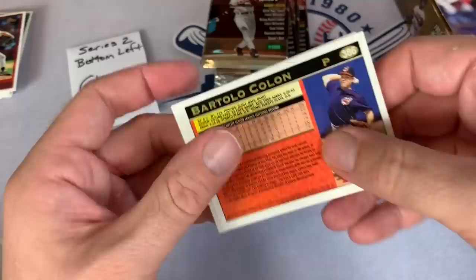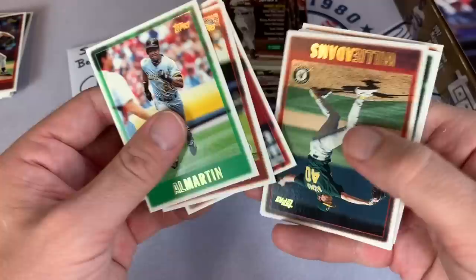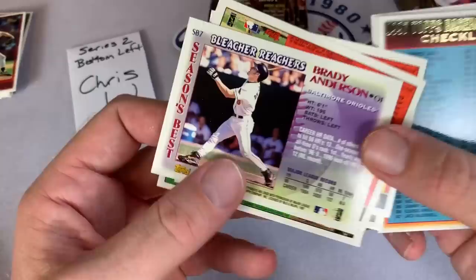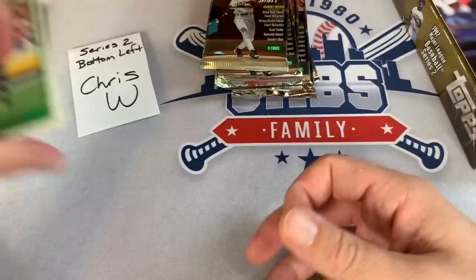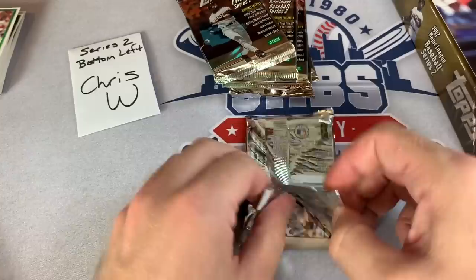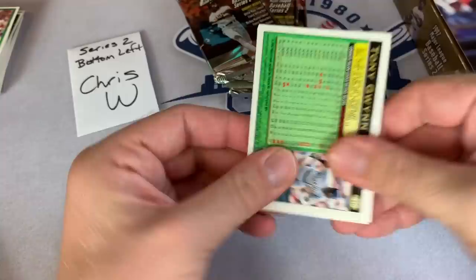1997 Topps has more in store. Bartolo Colon on the back - might look like a rookie card just because he doesn't have much major league experience, but I believe his 95 Bowman is his rookie. We got a Bleacher Reachers Brady Anderson - who would go on to hit 50 homers in 1996. He was a leadoff hitter, never really hit many home runs at all, and then boom, 1996 comes around and he hits 50 homers. I think he attributed it to his creatine usage, but I'm not sure if that's all he was using. Always loved his sideburns though, I thought those were super cool.